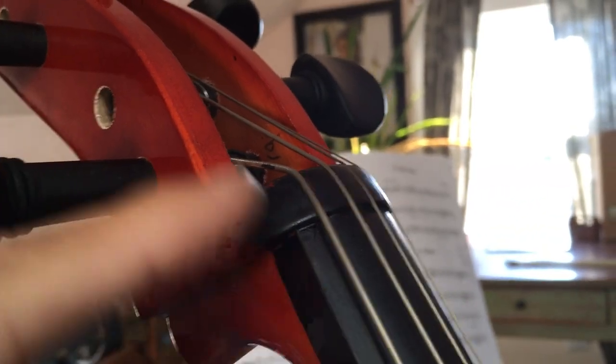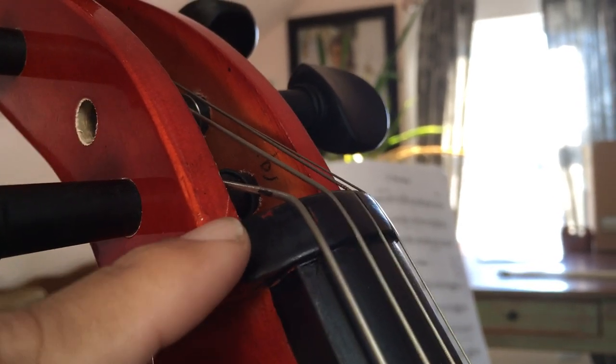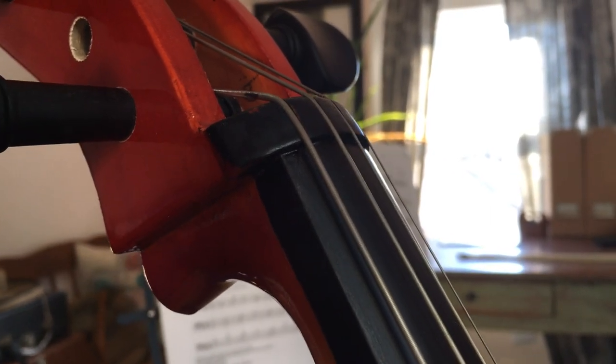One thing I noticed on the nut is that the paint appears to be coming off, so it looks like this piece of wood is painted and not actually ebony, as I understand most cellos have.